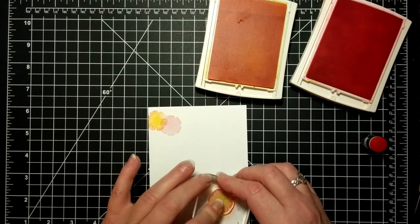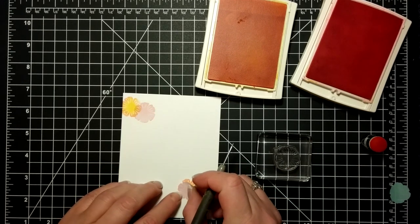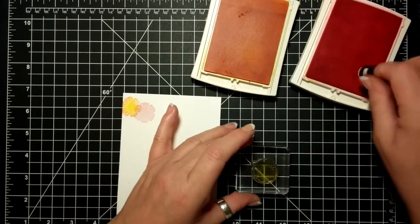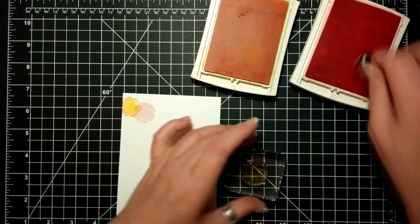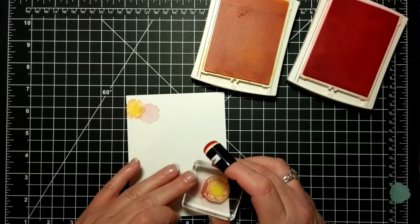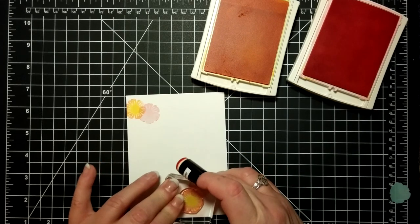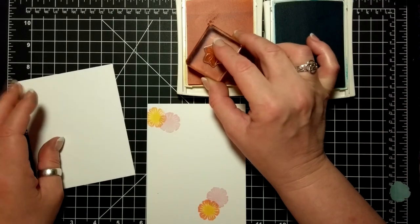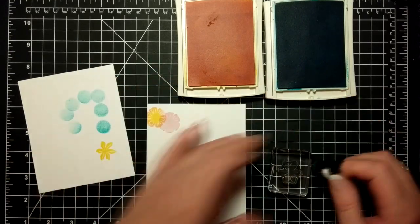Stamping on a one-layer card is difficult if you don't do the masking, especially if you want to do cluster bunches of flowers like these. By masking off the flowers — the first one you stamp down and mask is the one that is actually going to be in the forefront. So you're kind of working backwards, if that makes sense.